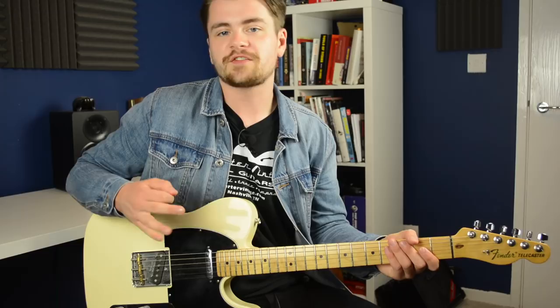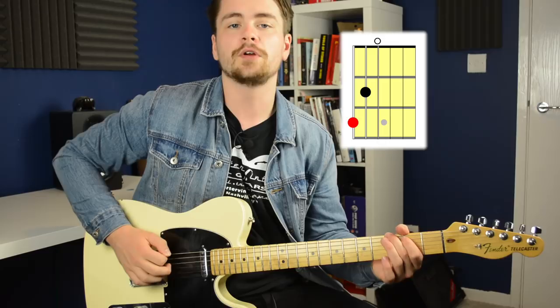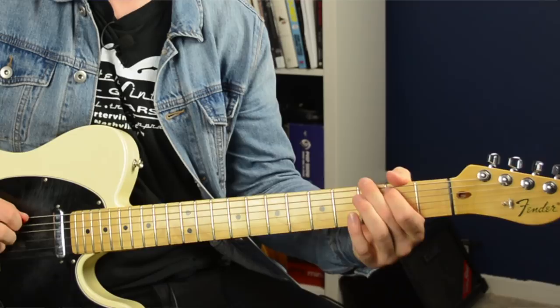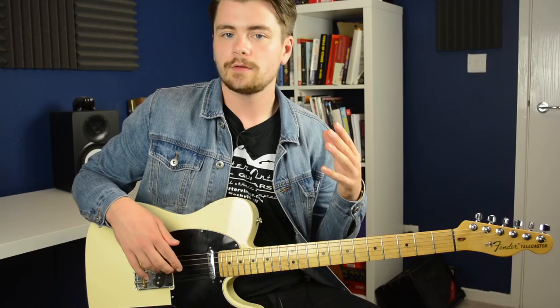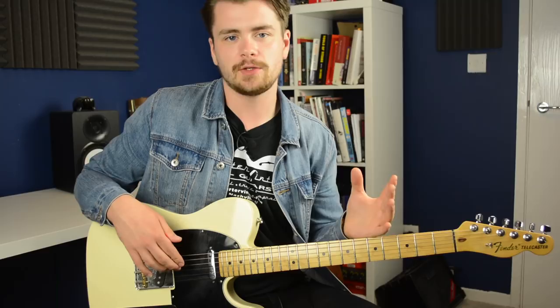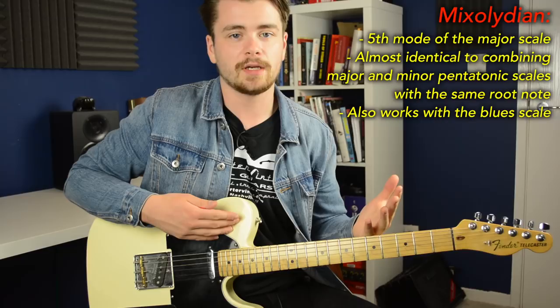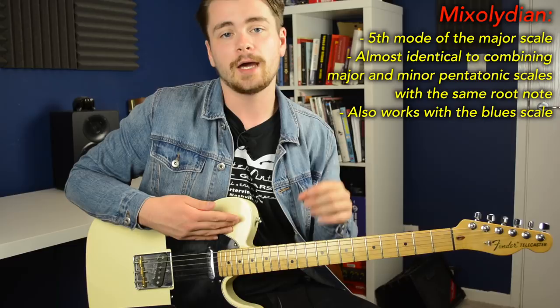This solo starts with me arpeggiating a G major triad — you might recognize that as just the three lowest notes in your basic open G chord. But after that I move on to a minor pentatonic and blues scale tonality. All of those notes fit under the umbrella of the mixolydian sound. When I'm thinking mixolydian I like to think of it as a combination of major and minor pentatonic scales. I have made a video about this specific topic, so go check it out for a more in-depth explanation.